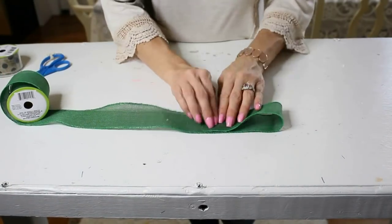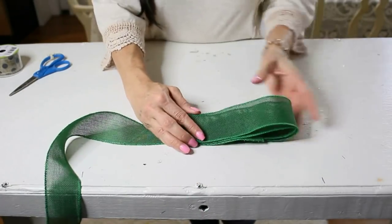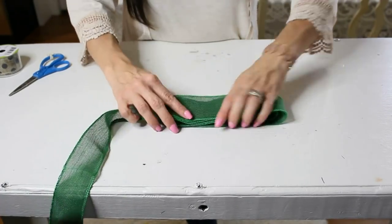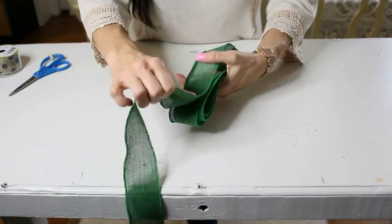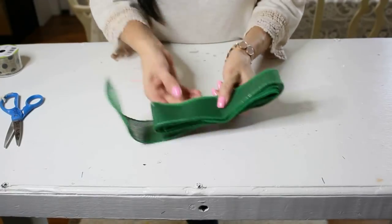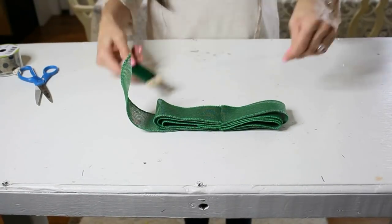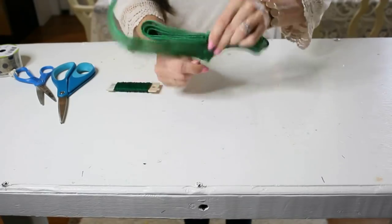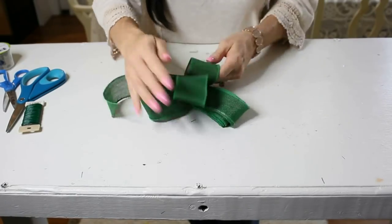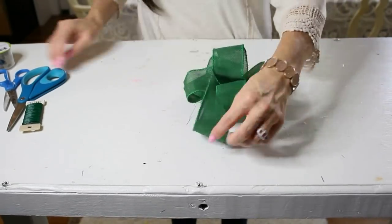For the third bow, this is going to be a layered Olivia bow. We start with a green Olivia bow — same as the first bow, just loop it over on itself twice, find your center, add your notches, then take your wire and wire the center, giving it a really good twist in the back. Give it a nice fluffy appearance, loop it out, and find one of those center loops to twist and make the center focal point.